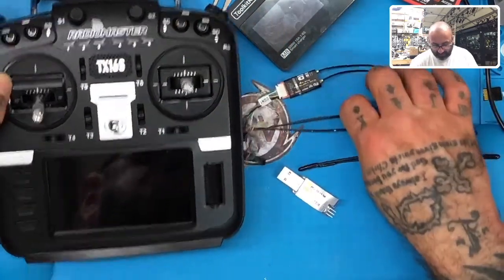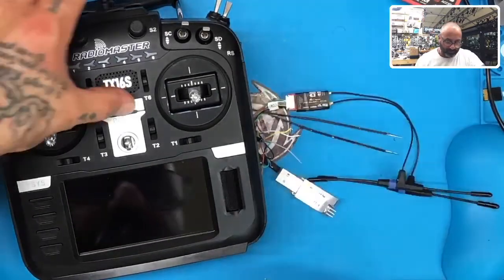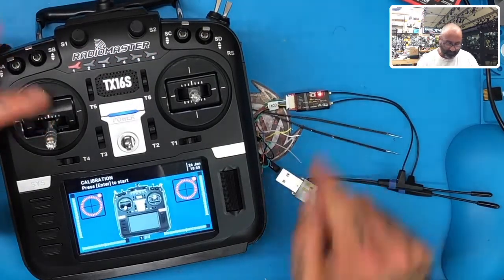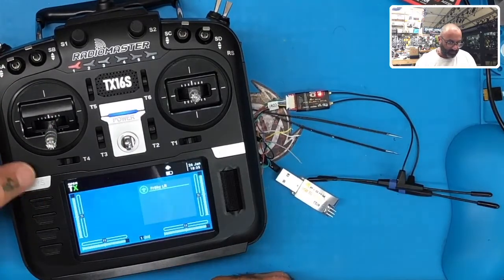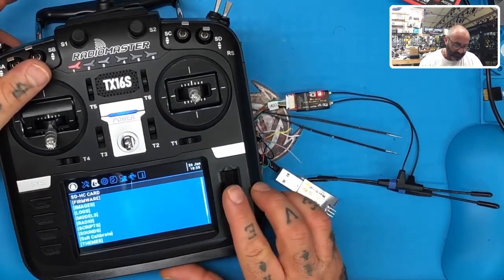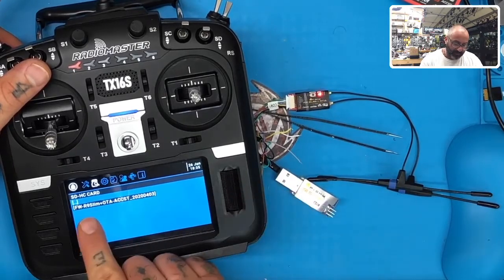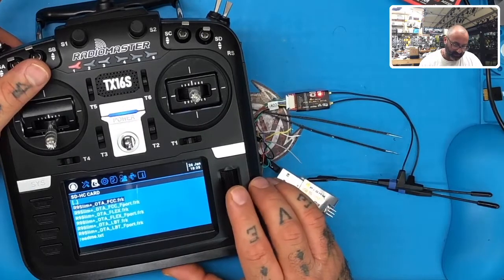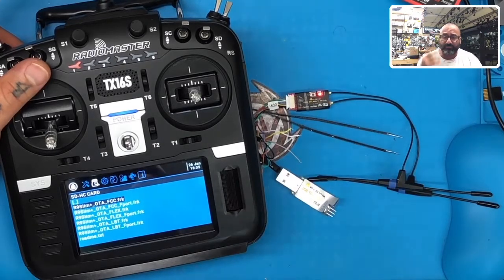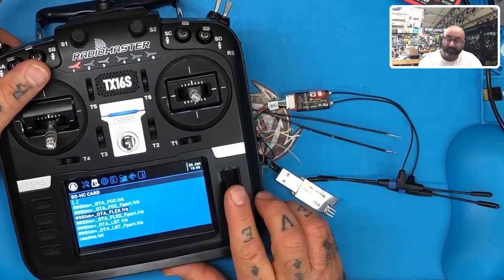You'll be able to see the light on my receiver when it's updating. So here's what I do: hold the System button down, Page to the right one time, click on Firmware, go to the FrSky RX folder. There's the R9 Slim OTA ACCST — click it. We did Flex on the R9M, so we're going to do Flex, and we can use F-Port if we want or just leave it. I'll deal with the F-Port part later.